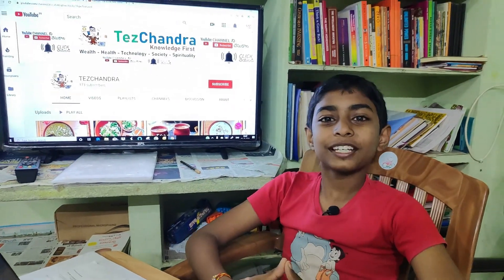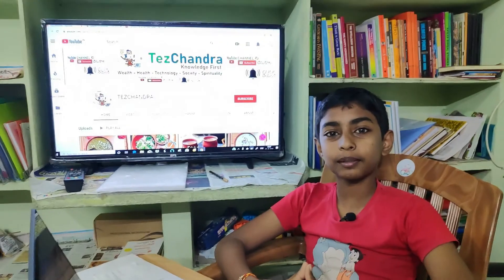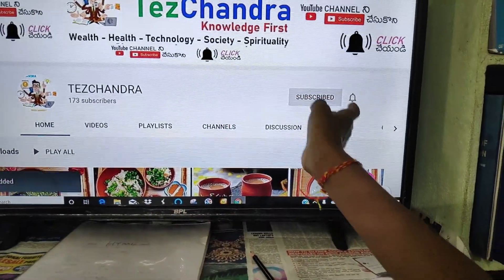Hello friends, welcome to Tesshendra YouTube channel. Friends, if you like Tesshendra YouTube channel, hit the subscribe button and hit the bell button.